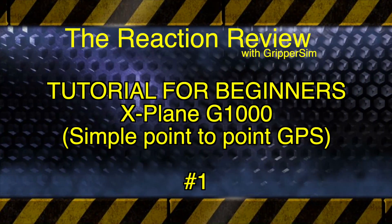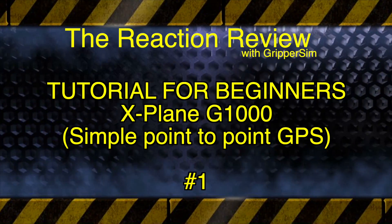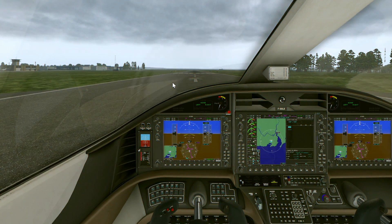Good afternoon all and this is our first tutorial for the Garmin 1000 as requested. I've made it specifically for beginners and this is a very simple point-to-point GPS tutorial for the Garmin 1000. It can work on all aircraft — that's the way I've designed the tutorial today.